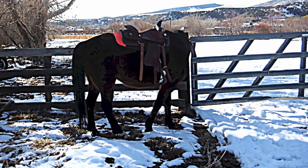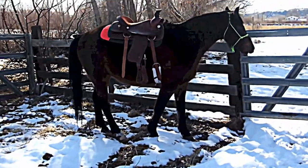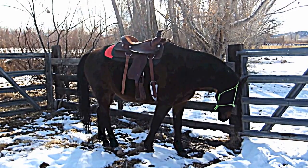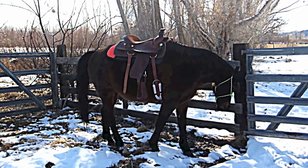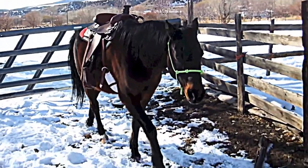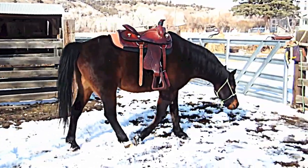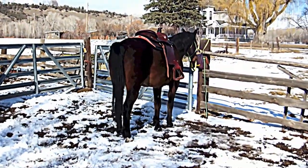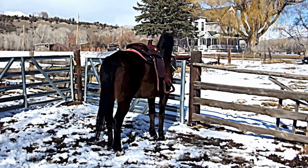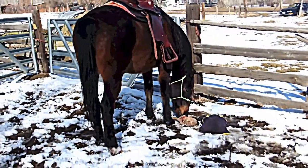I'm just going to keep on recording and see what he does. Not phasing you at all, is it buddy? Going to move a little bit. That guy's just a regular pocket pony. He just wants to... This is good. Just let him explore around. This is kind of... I don't know what kind of pen you'd call it. It's not a square pen, not a round pen. Seriously? You are a rascal. Yeah, not phasing him at all.